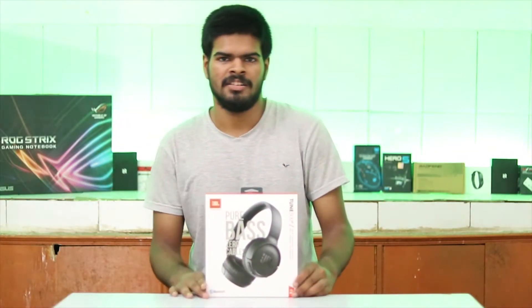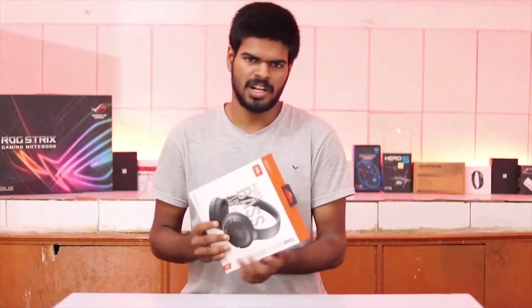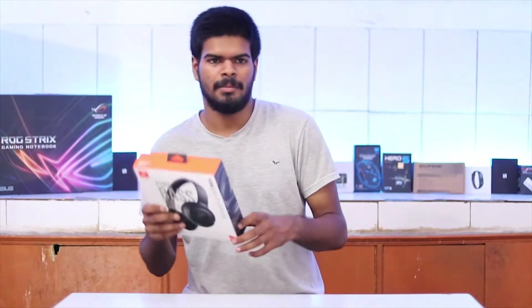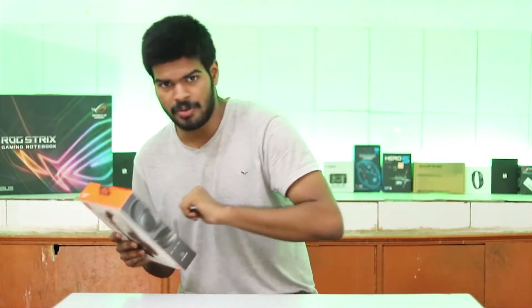So now I have the box. That's how this life is. Today I am going to unbox this and show you the contents of this box. Obviously you get the Bluetooth headphone and a micro USB cable, and it is a special micro USB cable — I am just going to show you how it is special.